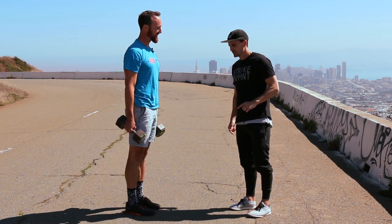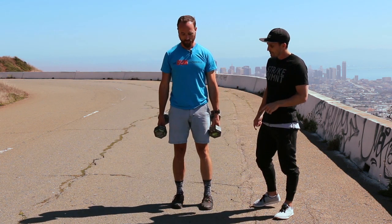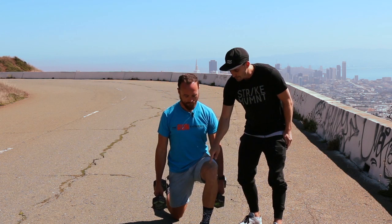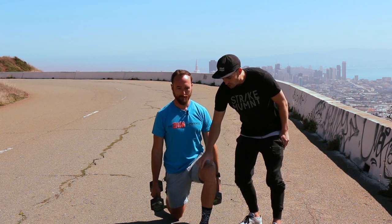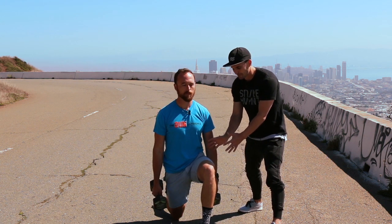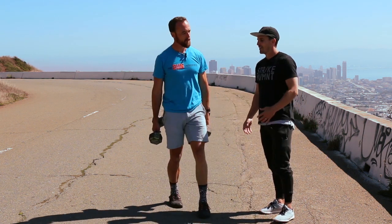Now we're gonna face towards the camera and do another lunge — same thing, big step, drop the knee. On this one, we're gonna focus on keeping the knee once again over the ankle and slightly pressed out to the side. All we're doing here is developing some hip stability. And then you can step back.